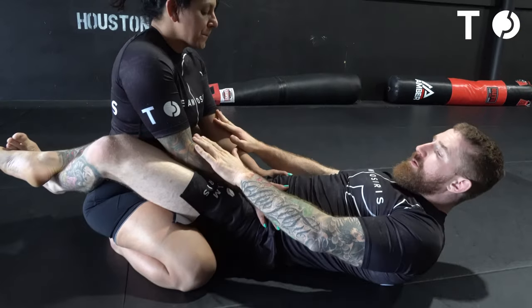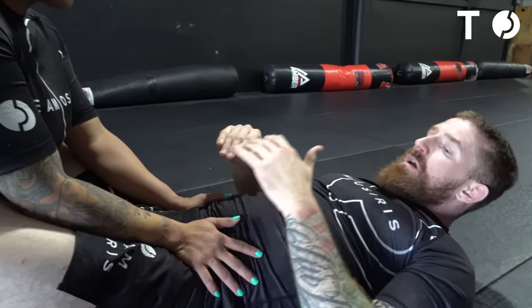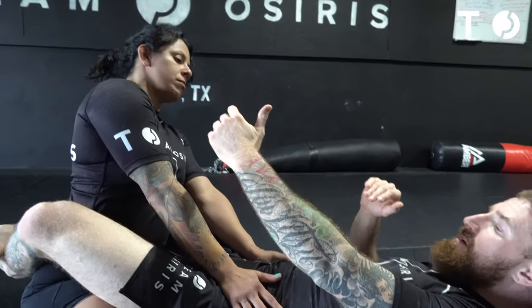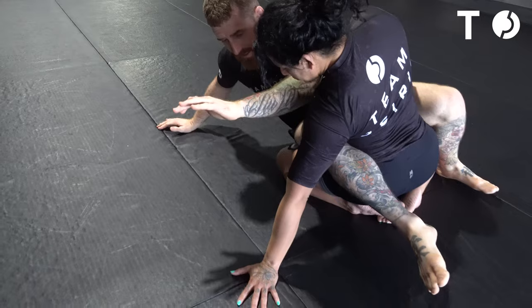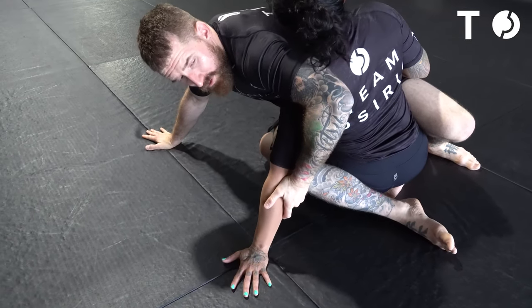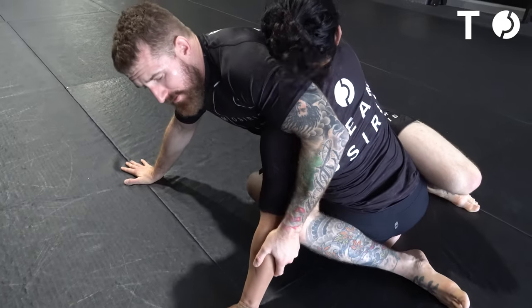All right guys, so we're back in the full guard with Coach Steph. We're going to go off this failed bump sweep again. Same scenario — I'm going to act like I'm reaching up to grab her head. When she reaches back and posts with her left hand, I'm going to start sitting up. I post the left foot, right elbow, just like I did before for the bump sweep. Even if I can get to that elbow, sometimes they'll grab your waist with the opposite hand and really put weight and pressure down, so I can't finish this bump sweep.